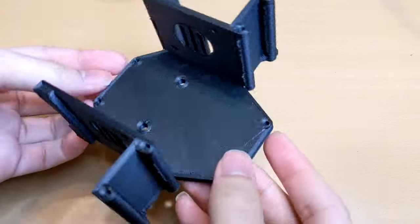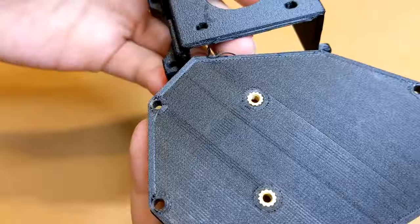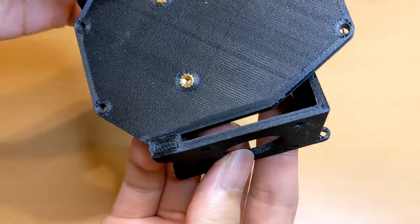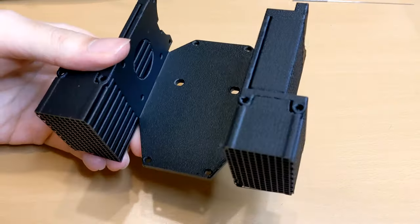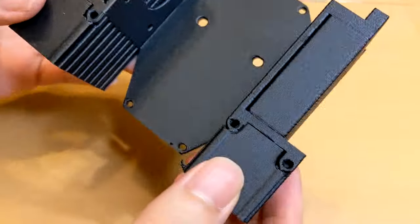I printed the first piece using the same method as the ABS one. However, when installing it, I broke the wing instantly. The material proved to be brittle at the same positions. After several failed attempts, I realized I needed to change the design and printing orientation.